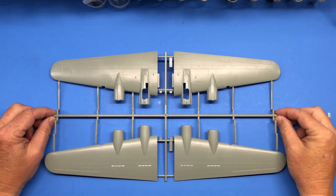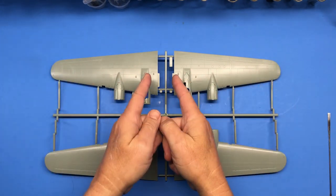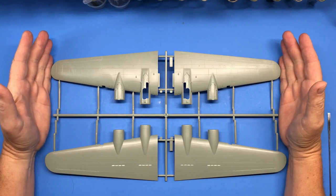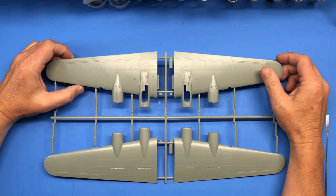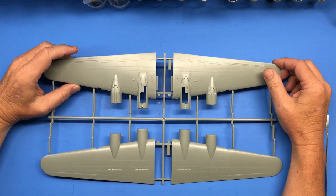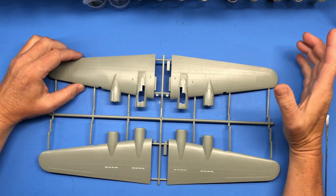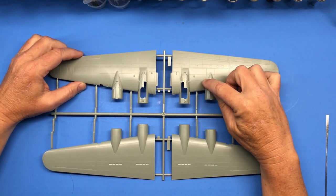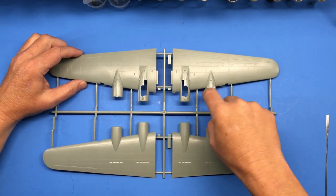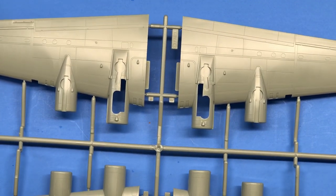Here is Sprue C, which contains the wing parts. It is quite large — measuring just the wing without the fuselage, it's 17 inches. Not much to talk about here, but again the panel lines are super fine, really nice detail. Something I really like is that you don't have to glue the nacelles onto the wings, because that can be a problem sometimes. You just have to worry about cleaning up the sides when you glue the wing halves together.